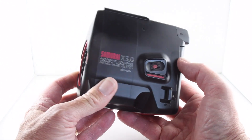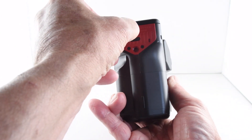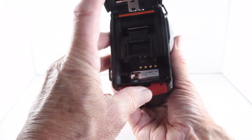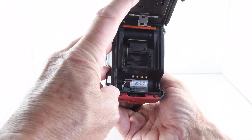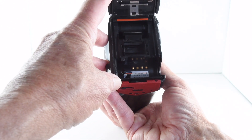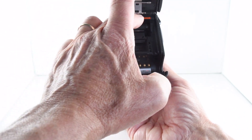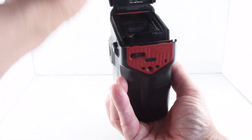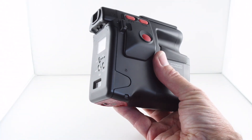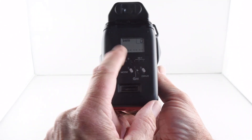To put our film in, we go to the base and unlock it by sliding that lever. There is DX coding — the camera will default to ISO 100 if the film has no DX coding. Just put it in and place the tip of the film up to that red dial, then the film is advanced automatically, and on the liquid crystal display...